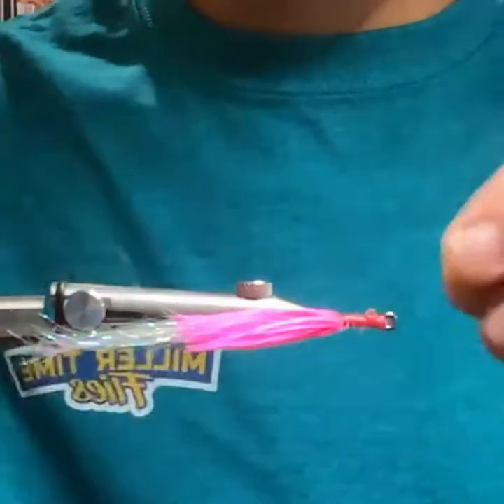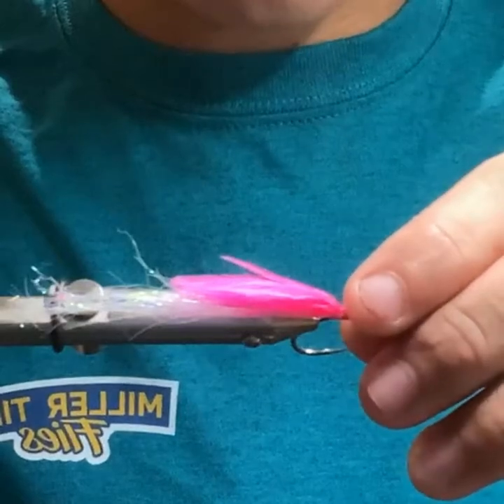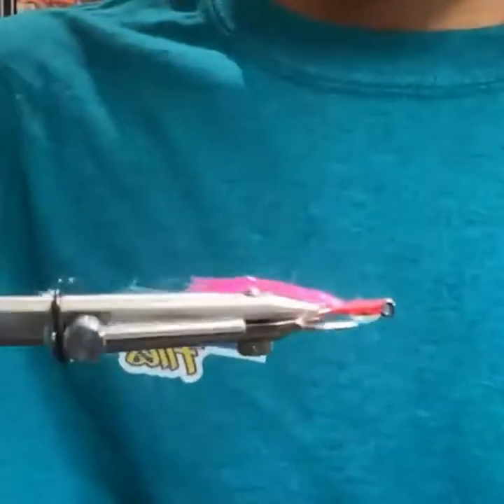These are little — I want to say they're 6mm eyes, maybe 5. I'm not really sure. Just gluing them onto the thread there.